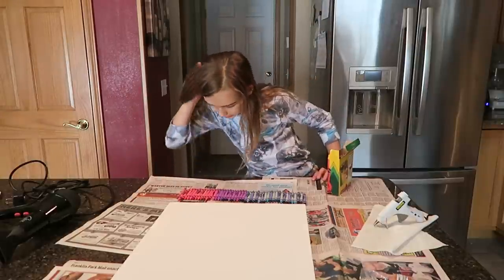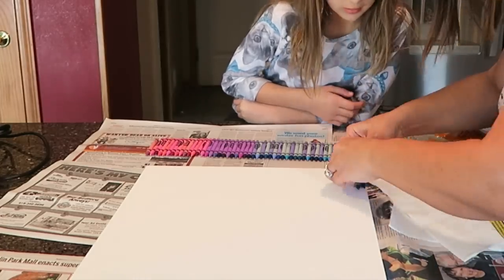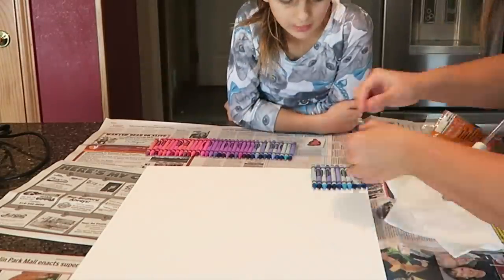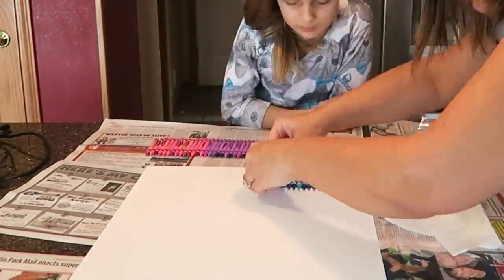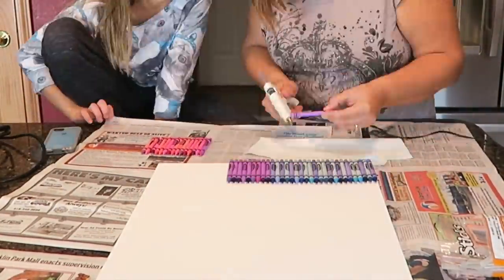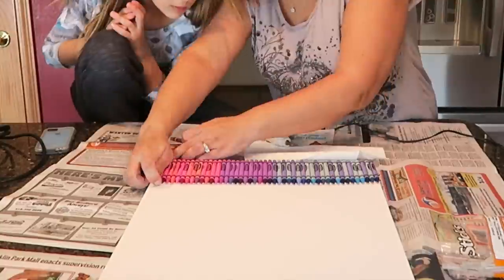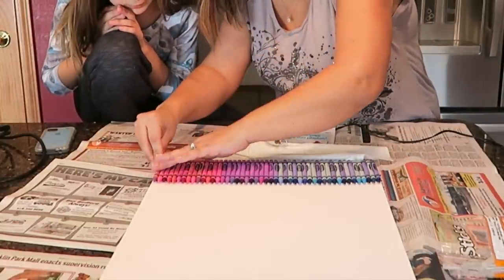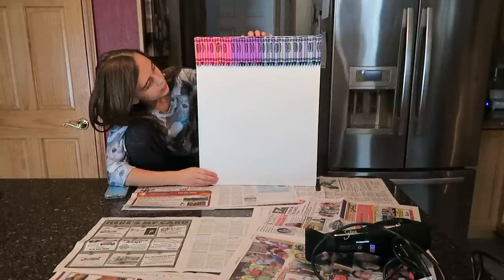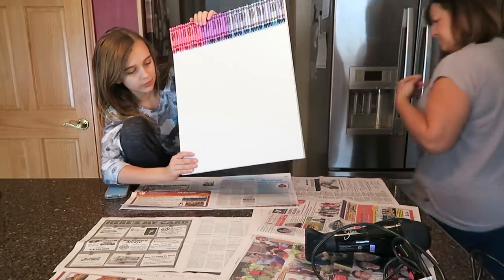So next we're going to hot glue them on. That's amazing — it all went on perfectly and this is how it turned out. Some were a little bit longer and some were shorter, and some of the paper moved, but it's still really cool.